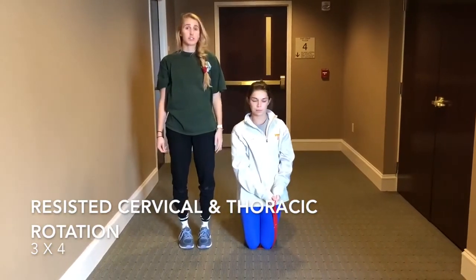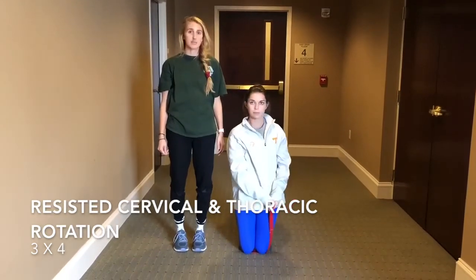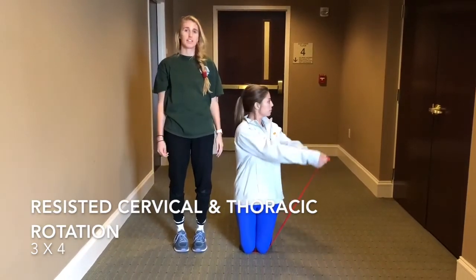This range of motion should be done pain-free and hopefully within their full range. You can progress the resistance band, and once again, this should be more at the end of their treatment program.